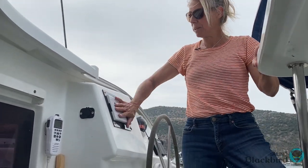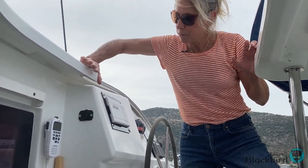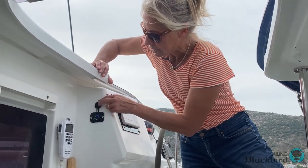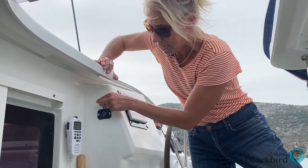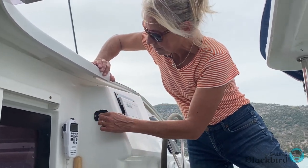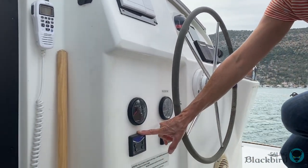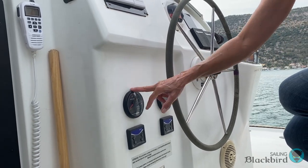Also at the helm, we have our B&G instruments, a newly installed VHF so we don't have to run inside and use it, and USB. When we're navigating, we usually use the iPad and you definitely want to have that charged up. This is the engine starter and shut off.